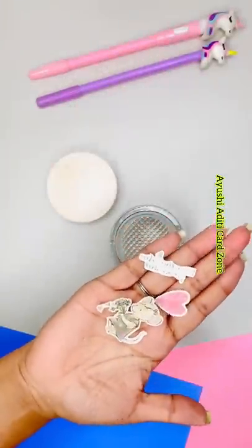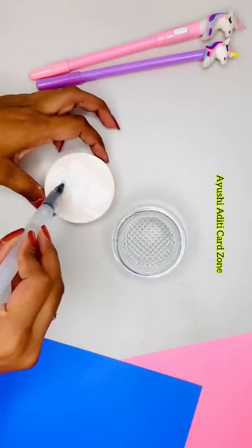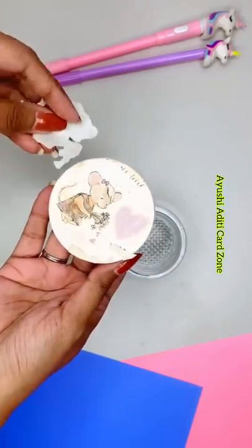I'm using these transfer stickers. Peel off the film and place the sticker upside down on the surface. Dab the sticker with water — I'm using a water brush pen, but you can simply use foam or a piece of cloth. Now carefully remove the paper.